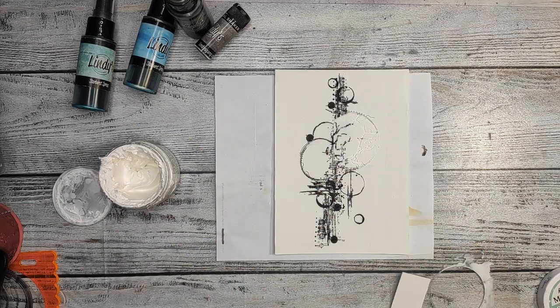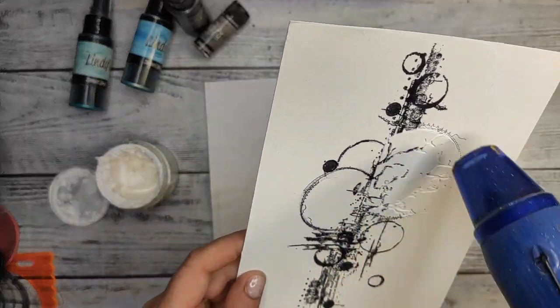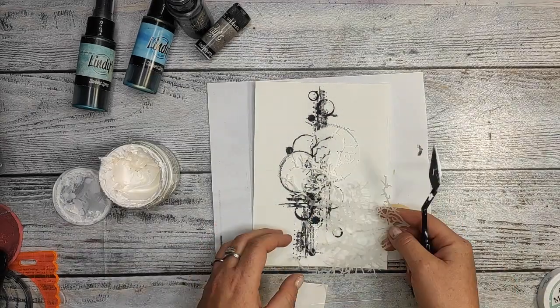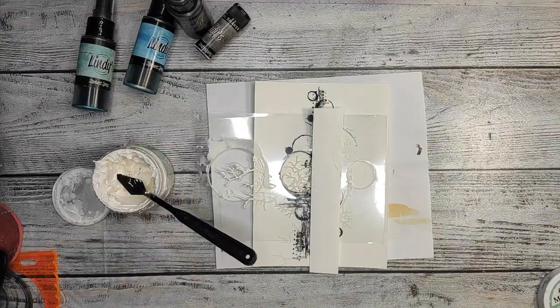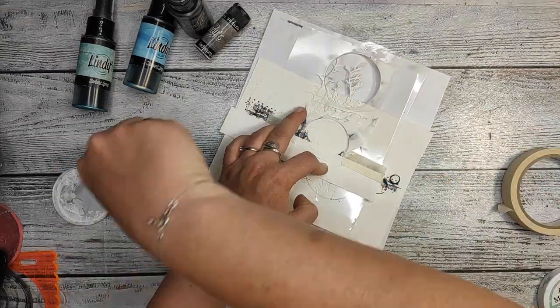And look guys, what's happening when I'm taking out the mask and the stencil — I get these beautiful things encrusted in the paste. And it looks really so nice.